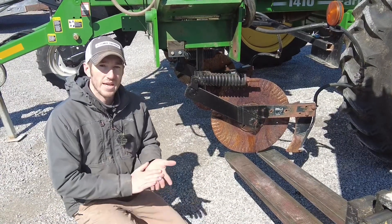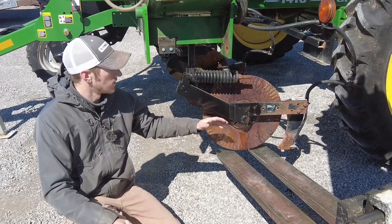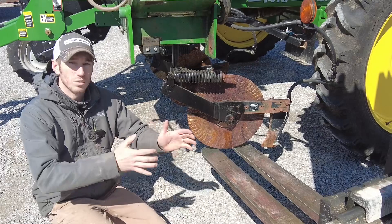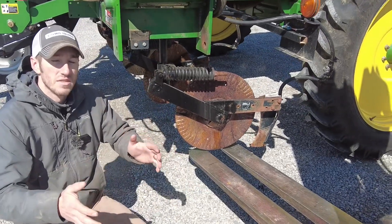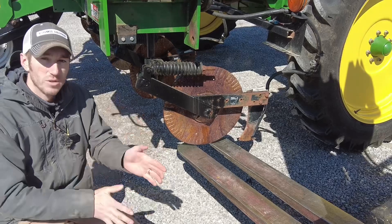Hey guys, Adam Fennig here with Fennig Equipment. You're tuned into the Talking Shed. Today we're talking side dress applicators, and more specifically single arm coulters versus the parallel linkage coulter. You guys hear us tout a lot about those parallel linkage coulters.